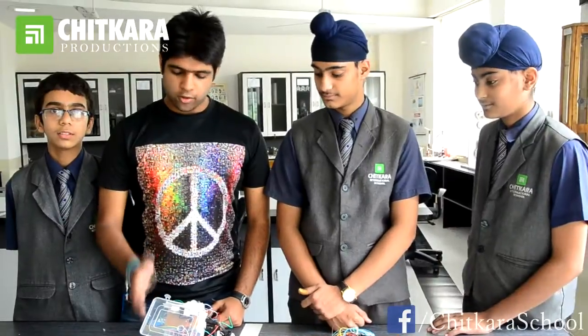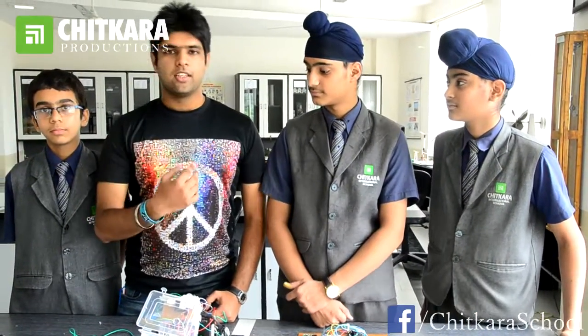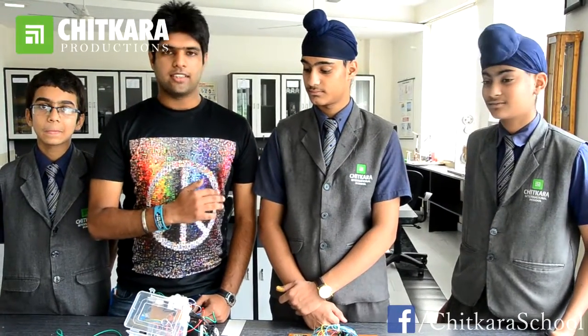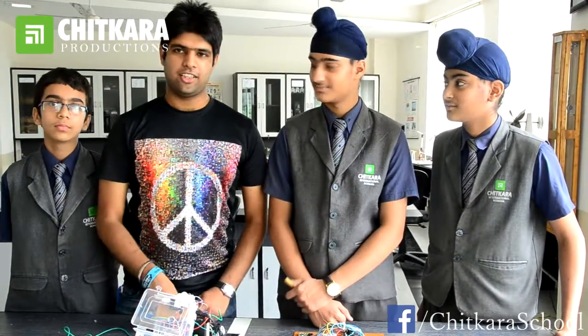Since we have worked very hard on this bot in a very short span of time and faced many problems, I really wish all of them to win this competition from its very far edge as they deserve it. I wish this bot a long life. Thank you.